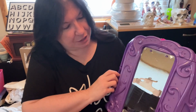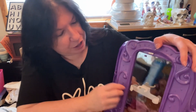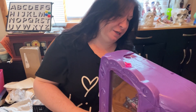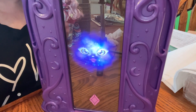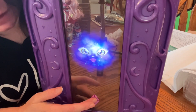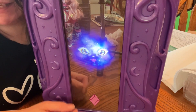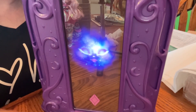The other thing is, if you push the button all the way to the right on the back, you can ask it a question — it can tell your fortune. So we're going to ask: 'Is it going to be a sunny day today?' — 'Your destiny is true.' I guess that means yes! 'Is it going to be a fun day today?' — 'A big fluttery yes!' I like that. So that's the other thing it does.